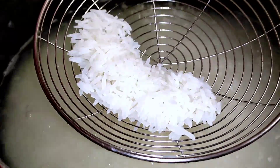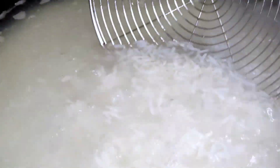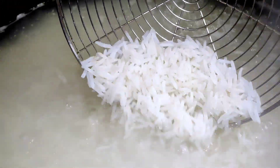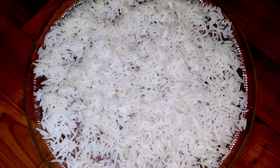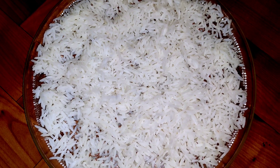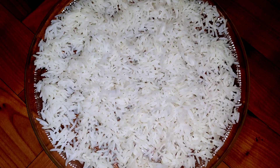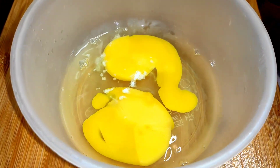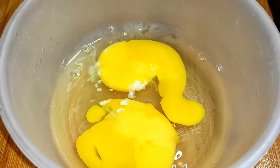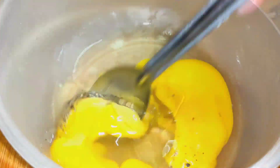We have to start cutting the very little bit. We will have a fridge ready. We can make rice. I have to put 2 pieces in it. Now we mix it in.